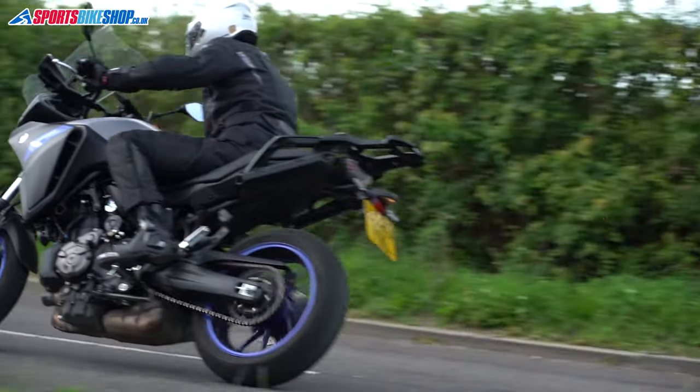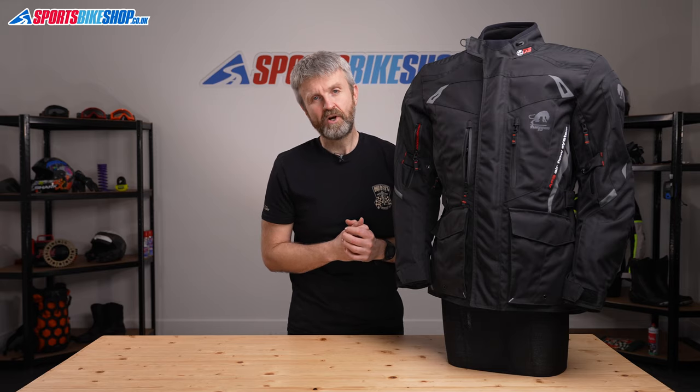I hope that gives you all the detail you need about the Furigan Appalaches jacket. But if there is anything you'd like to ask or to add, then please pop a comment below.